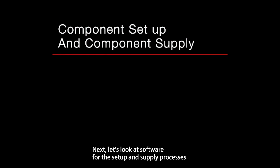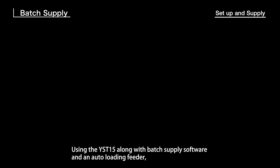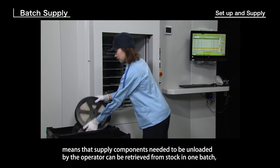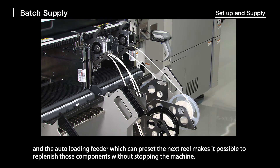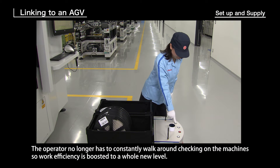Next, let's look at software for the setup and supply processes. The remaining components monitor lets you use a tablet, phone, or other devices to remotely check when inventory is removed and understand when to resupply. Batch Supply Software: using the YST15 along with batch supply software and an auto-loading feeder means that supply components needed can be retrieved from stock in one batch. The auto-loading feeder, which can preset the next reel, makes it possible to replenish components without stopping the machine, so the operator no longer has to constantly walk around checking machines — boosting work efficiency to a whole new level.